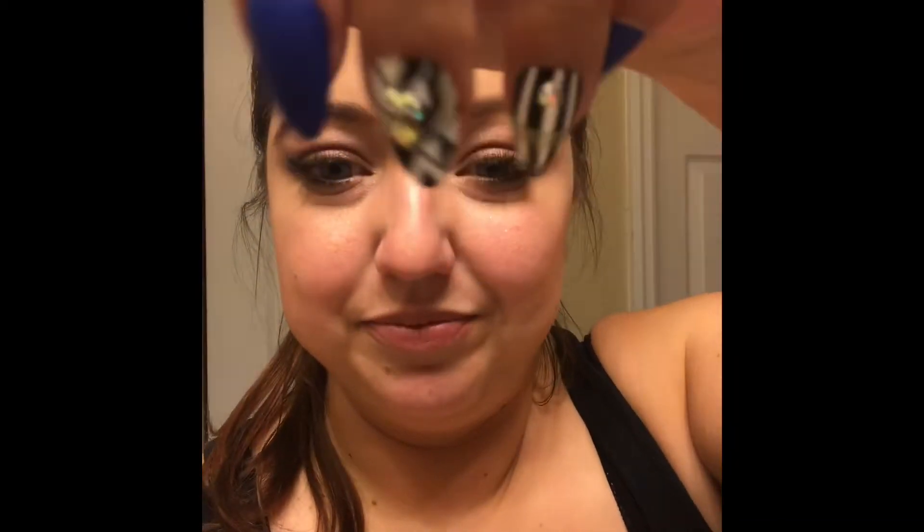Hey guys, so I'm going to record a nighttime routine and take all of this off and show you how I get from this to this. I'm gonna speed it up and do a voiceover. Oh, and by the way, I did my nails — I got these at CVS because I don't have a nail appointment till October 3rd. My lady is always booked and she's not taking any new clients, sorry to those who keep asking. Alright guys, let's get on with the video.